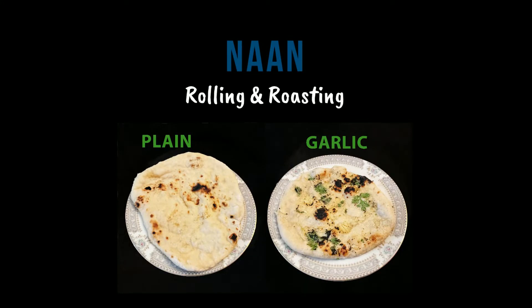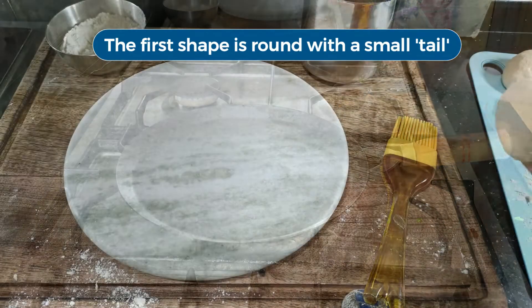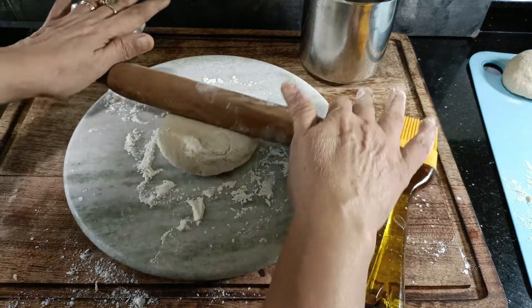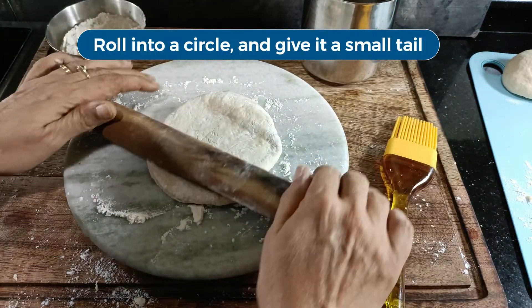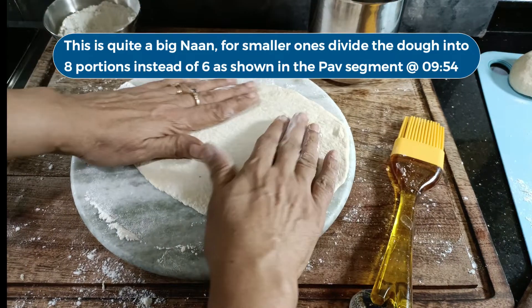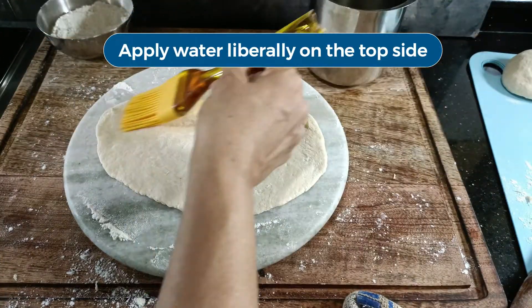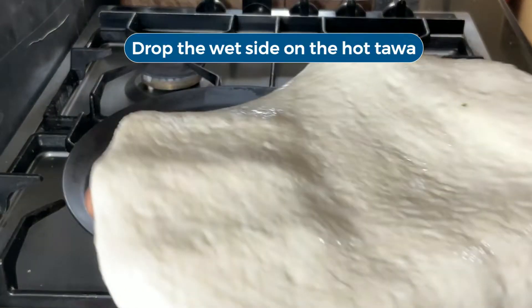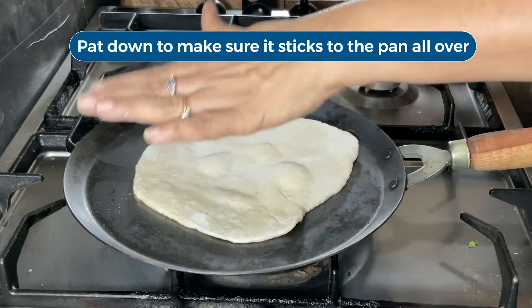I'm showing you a method to make naans to mimic the authentic tandoor version. You need an unseasoned iron tawa — let it get nice and hot while you're rolling out the naan. You'll need some dry flour, about half a cup of water, and a basting brush. You can also use your hands instead of the brush but then you have to keep cleaning and drying them. I'm going to show you a couple of different shapes. The first is round with a little bit of a tail as they are in the tandoor. Roll the ball into a thin circle and pull it on one end to make a little tail. Apply water on the top side of the roti — the water allows the naan to stick to the tawa. Now it is ready to go on the hot tawa, wet side down. Pat it down to make sure it sticks to the pan completely — it will start puffing almost immediately.